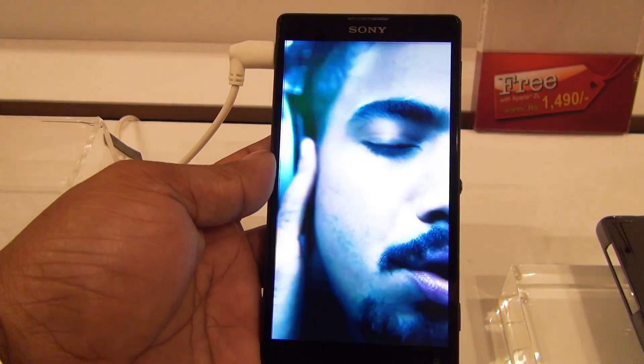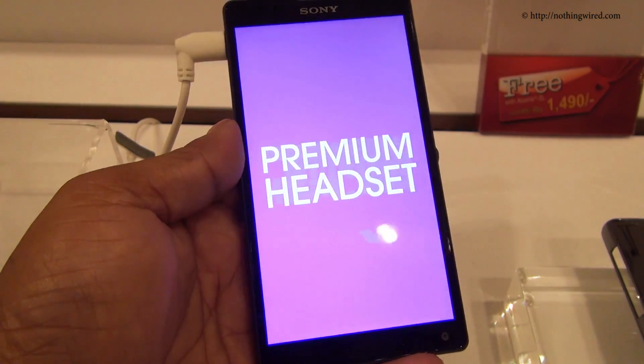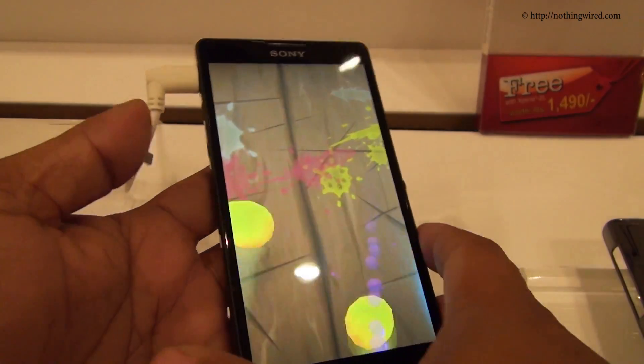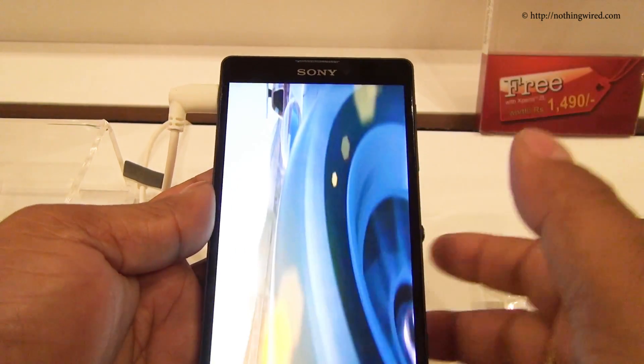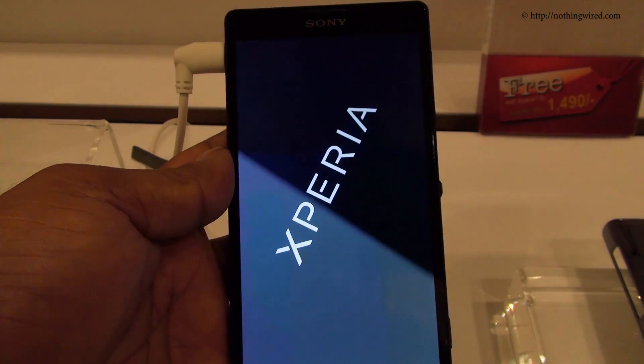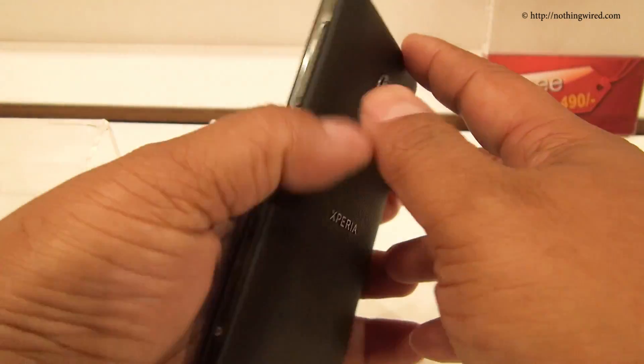Hey folks, nothingwire.com, and we are at the launch of the Sony Xperia ZL and Z. So this is the Xperia ZL. This is almost identical to the Xperia Z, but it's more like a scaled-down version with a few amendments here and there.